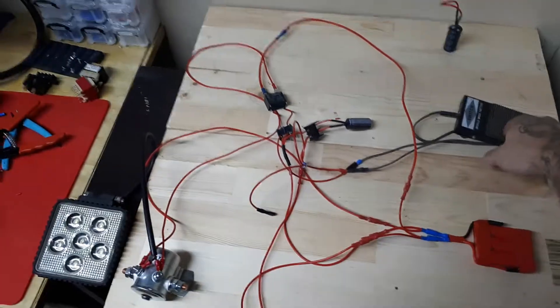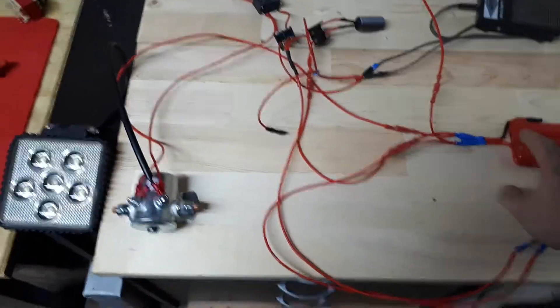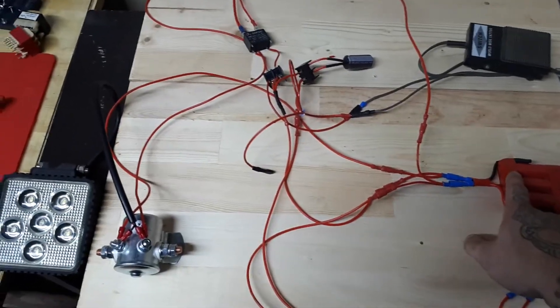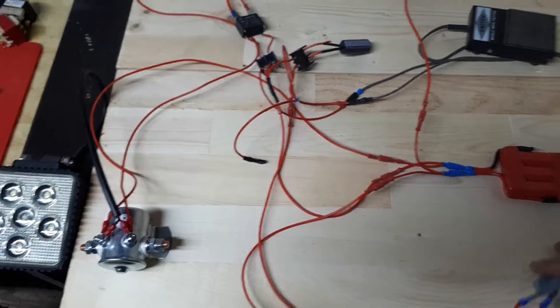This is very simple. Basically, this needs a positive and negative to react, and this needs a positive and negative to react. I have two positives coming off the battery, two negatives. The negative to everything is always connected — the negative to here, the negative to that relay, and the negative to the capacitor. The only thing I'm controlling is the positive — the two positive lines.